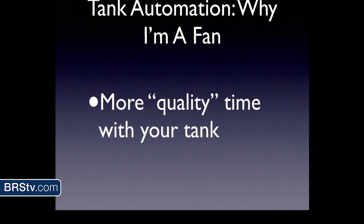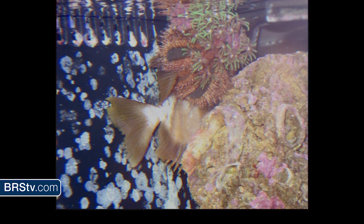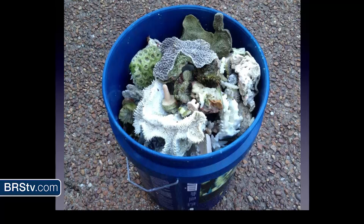I am a big fan of tank automation. Number one: it's going to give you more quality time with your tank. The goal of tank automation is not to take you away from your tank. Tank automation doesn't have to take you away — I just want to change the time you have with your tank. I want it to be a happy time with your tank. You don't want to be dealing with algae outbreaks, dead fish, or dead coral. No one likes to deal with that.